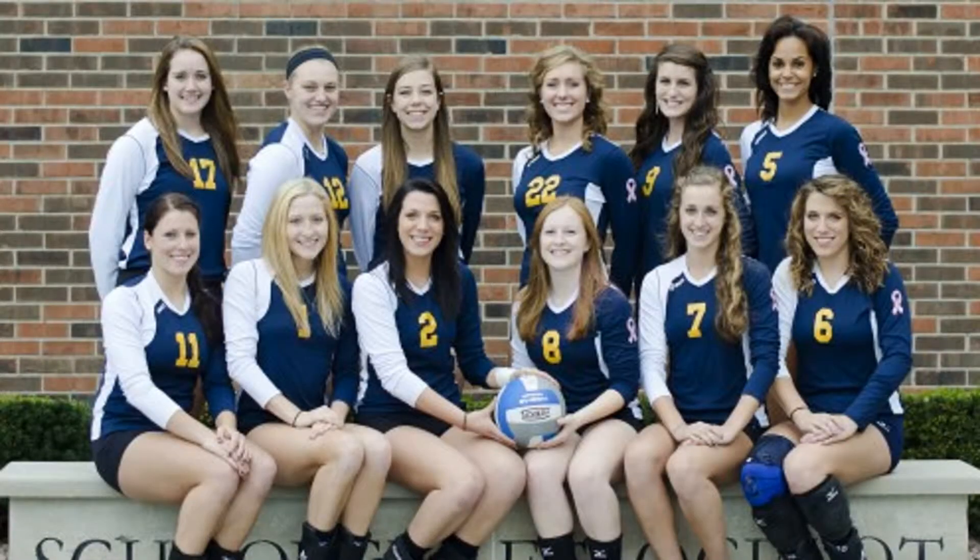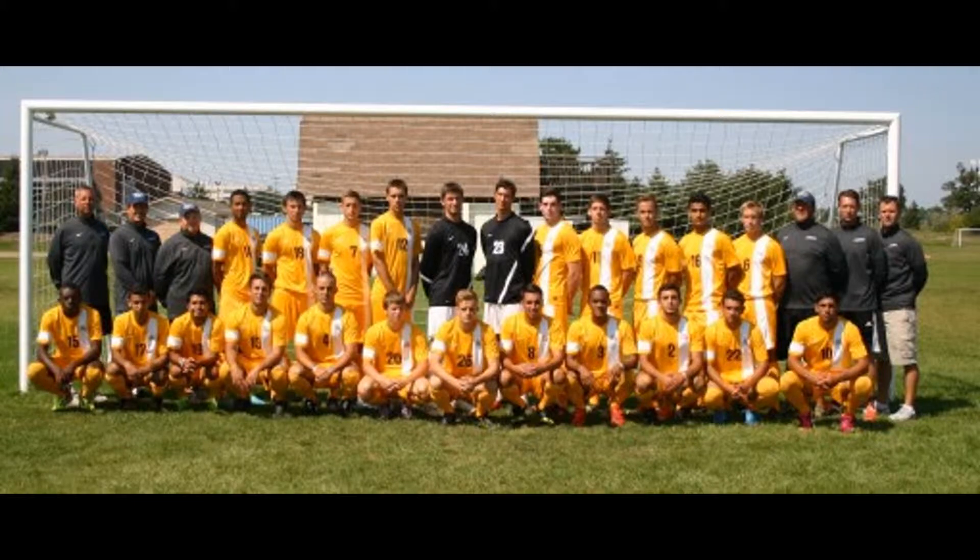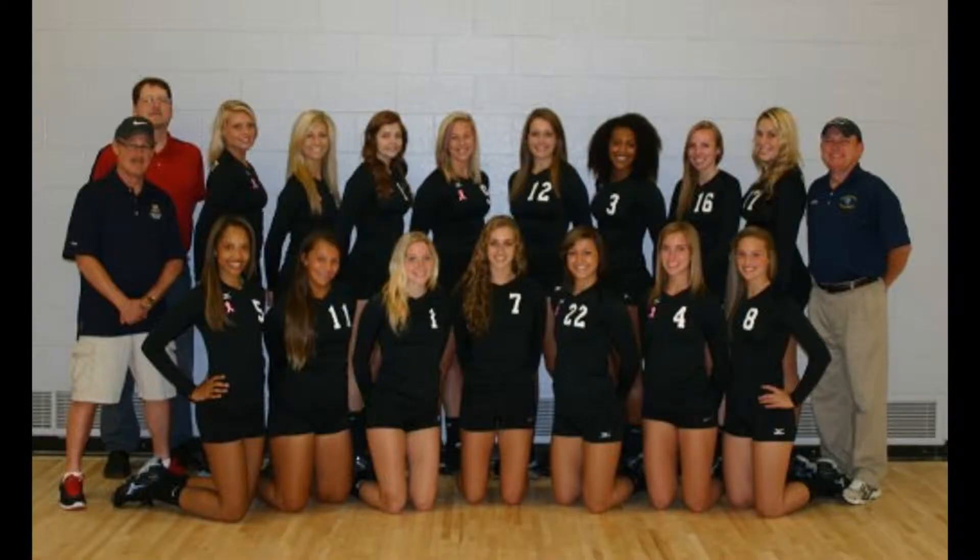The SAS program is designed to assist student athletes in achieving eligibility or to keep eligibility for their sport. Every student athlete at Schoolcraft College is required to be a part of the SAS program. It requires that every student athlete has to have a 2.0 average in order to play their sport.